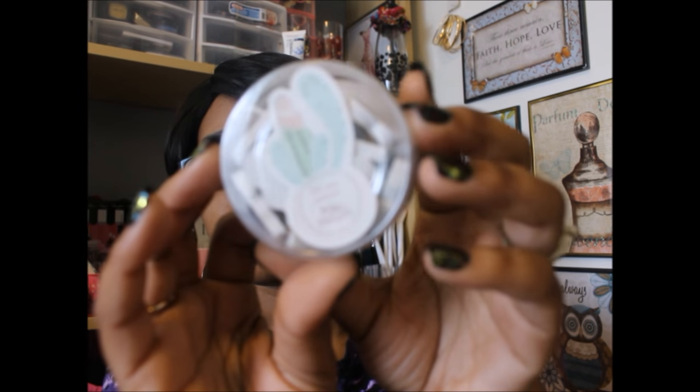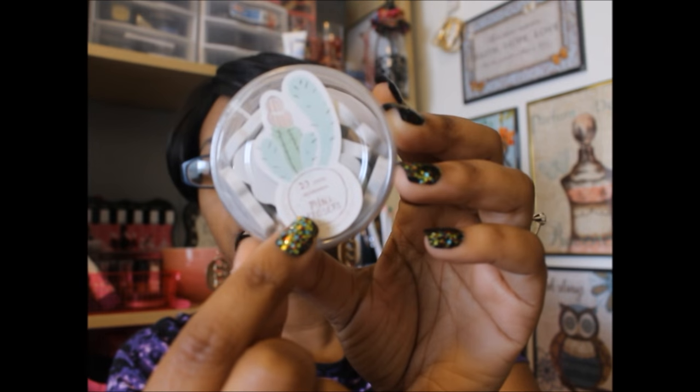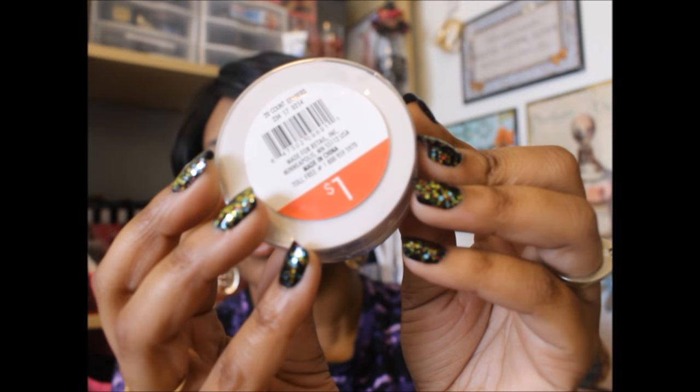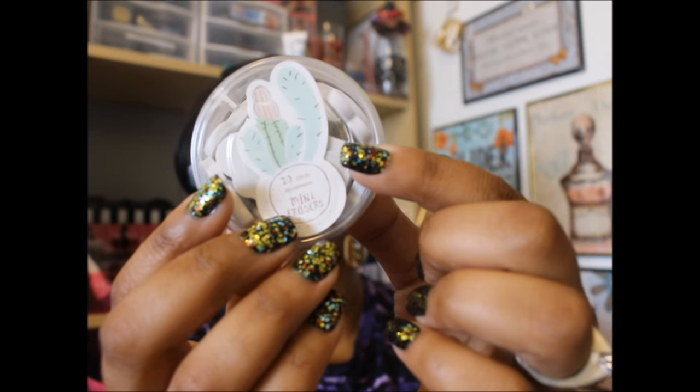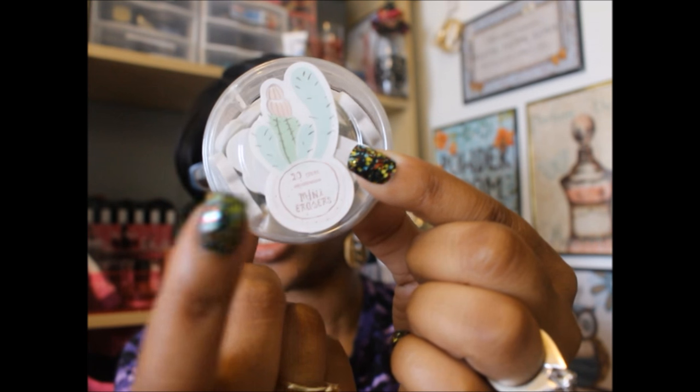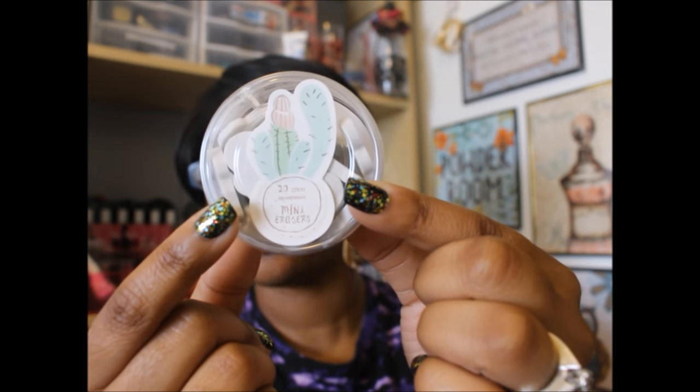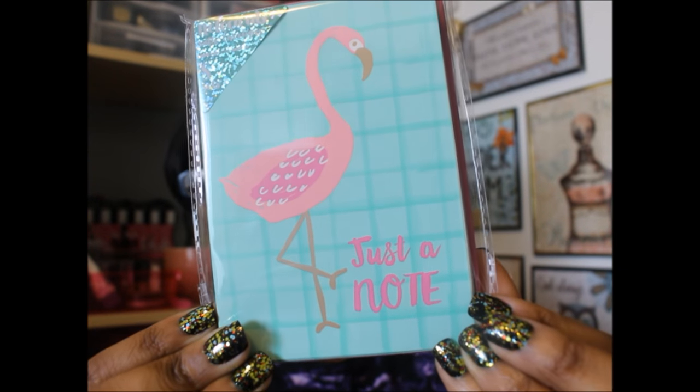So the first thing I got, you guys, is the 20 count of mini erasers. It's got this cute little cactus print on it. This was only a dollar. I got these to put into pocket letters. I thought it would be something cute and small to fit into the pocket. I won't have to worry about it bulging out too much.